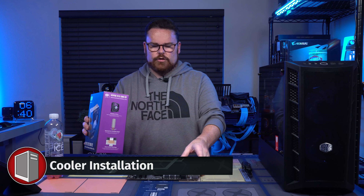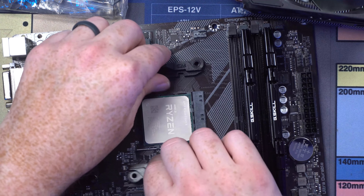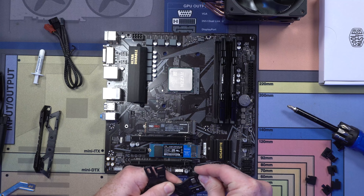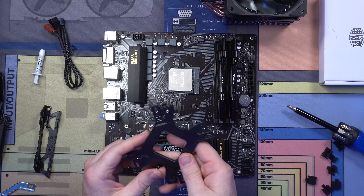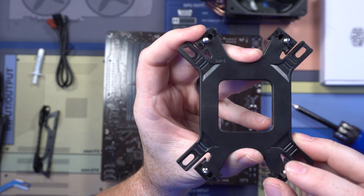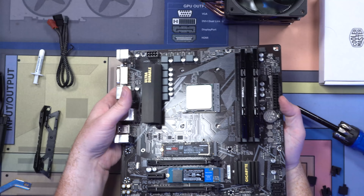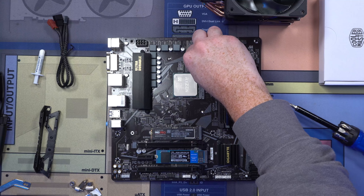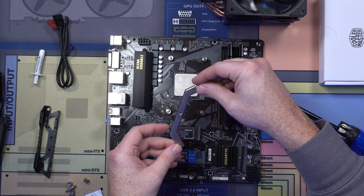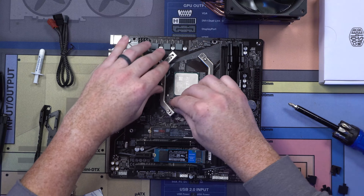Let's grab our cooler, which is our Hyper 212 Black. These are pretty inexpensive but very effective. First thing we're going to do is remove the stock backplate. You're going to stick the new backplate in like that, then pop the bracket over it — don't be afraid. See these little clips? They can click back and forth — this is the position you want them in. You're going to grab these standoffs and screw them on each of these posts. Then these brackets go onto the standoffs like that, and you're going to screw these down on each one.